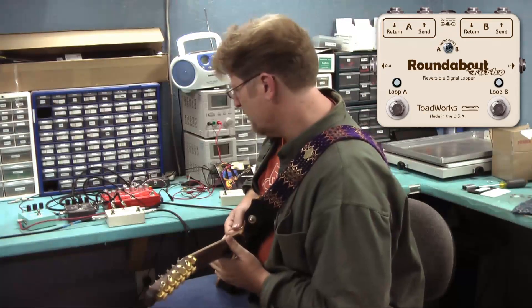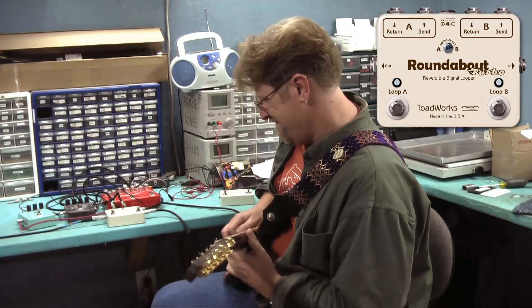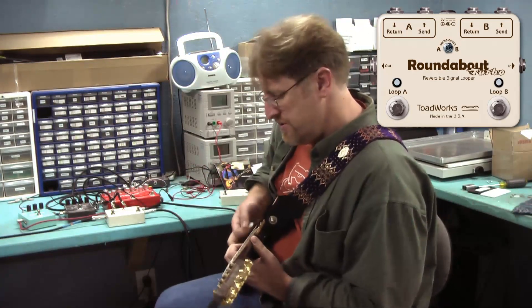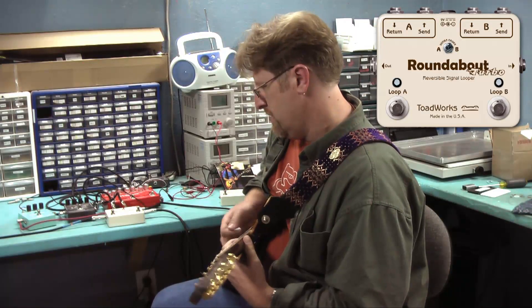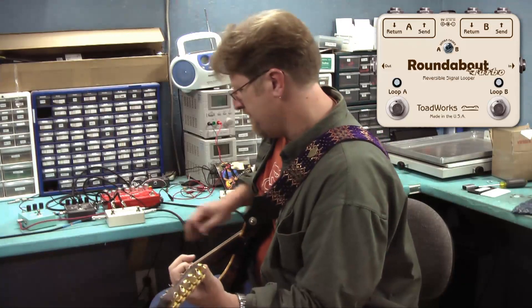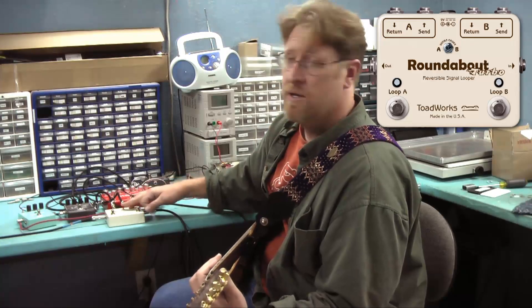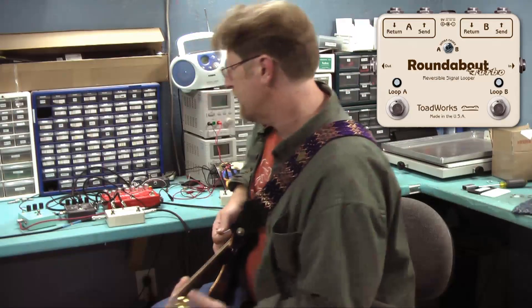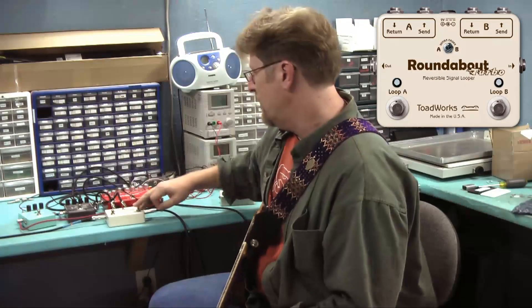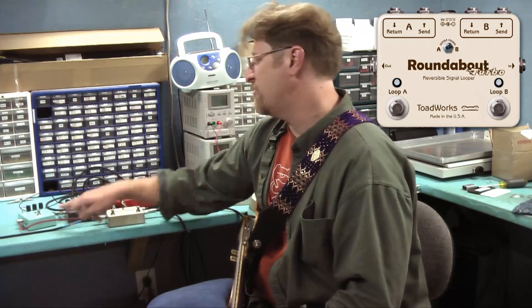We're going to do the modulation first, or modulation second. Here it is with loop B — which is the modulation — first. And here it is with the distortion first. The more pedals you put in series in each loop, the more interesting and complex the sounds can get. We'll kick on the Pipeline, which is our harmonic vibrato pedal, after the little Leo pedal.